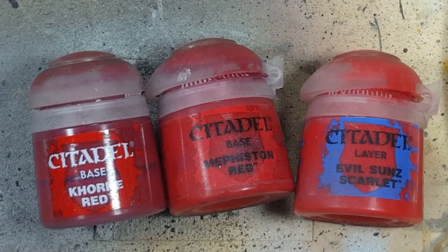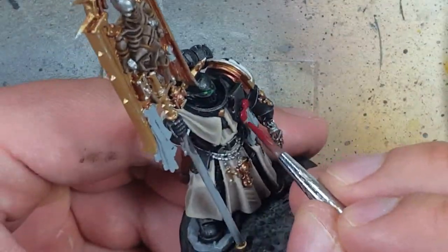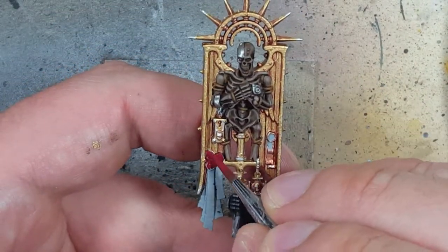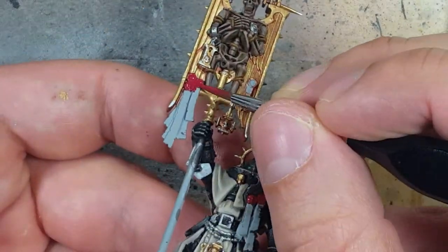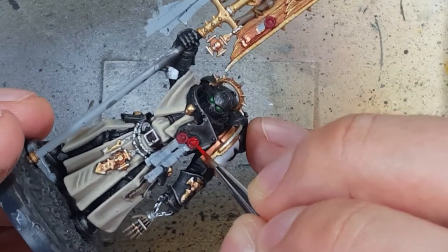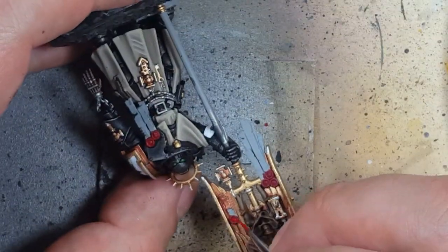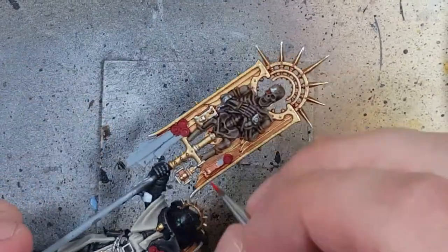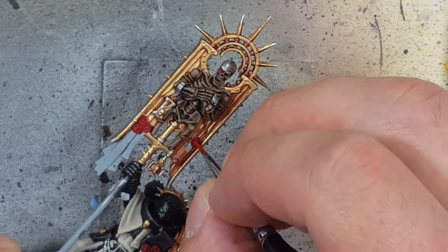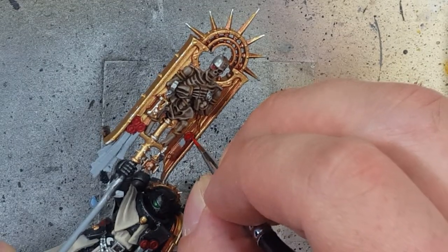With Khorne Red, Mephiston Red, and Evil Sun Scarlet, we're going to paint all the purity seals — starting with a base of Khorne Red. Once done, we coat them all in Mephiston Red, except for the very center rings. Then with Evil Sun Scarlet, we highlight the upper 50–60% of the ring and add a drop in the middle of each. For the ones with a skull in them, just two drops — one on top of the skull and one on the jaw.